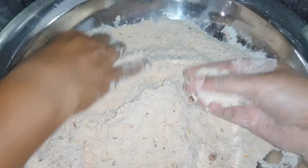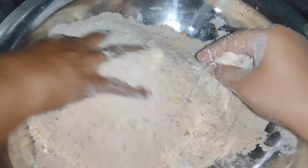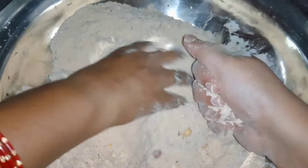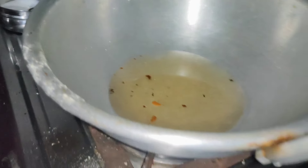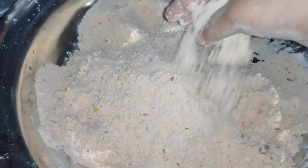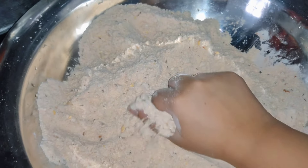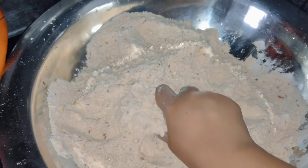We are going to mix it in the pan. We are going to put a pot — one spoon, another spoon — three to four spoons of stock. We have a quick banana, not too bad.